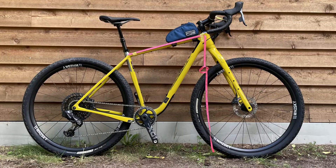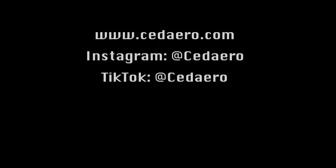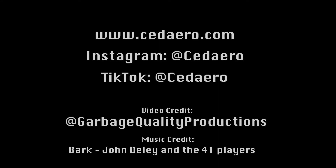Here's what it should look like. For more information on how to order a frame pack, check out our other tutorial videos. Thanks for watching!